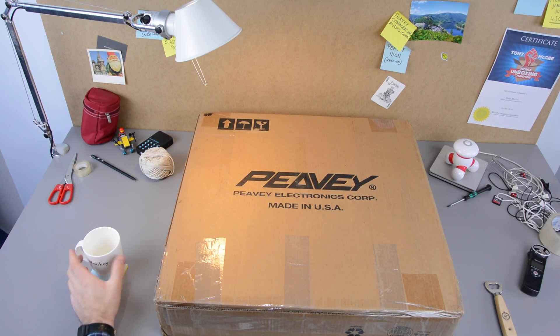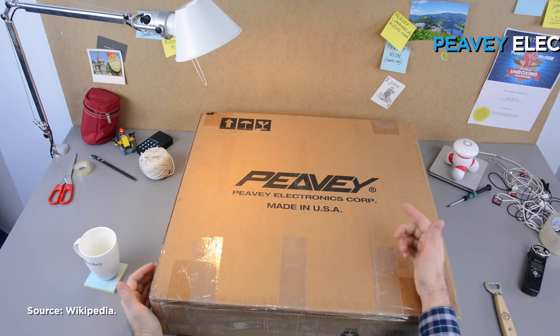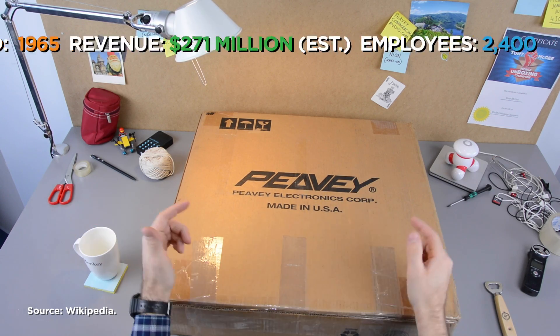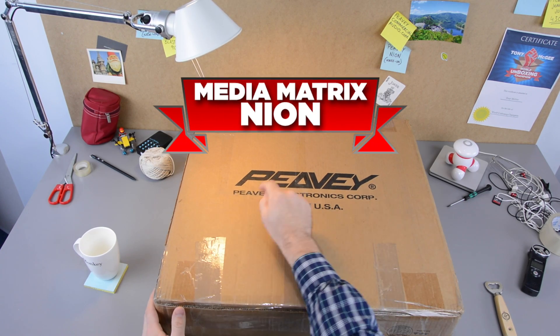Hey, people! So what's happening? You know what? This company called Peavey, you may have heard of them, they called me up and said, Tony, we need you to do an unboxing for us. I have been sent something very special, a Media Matrix Neon.